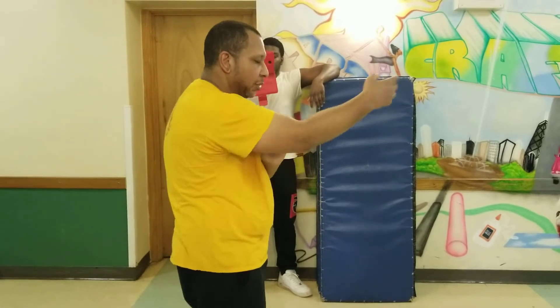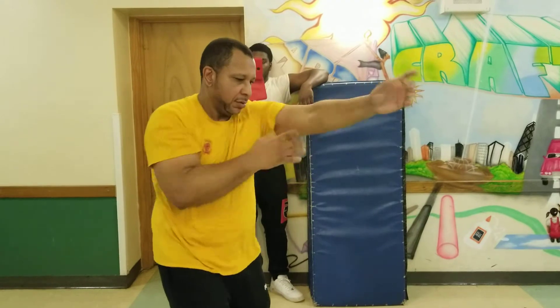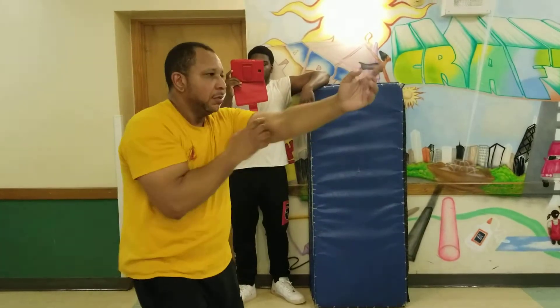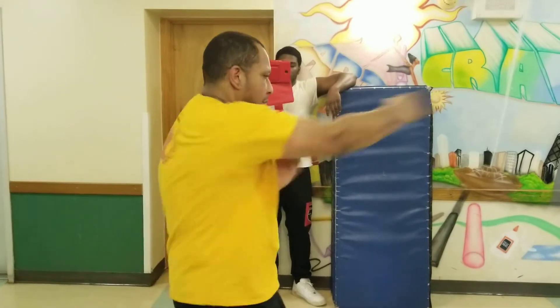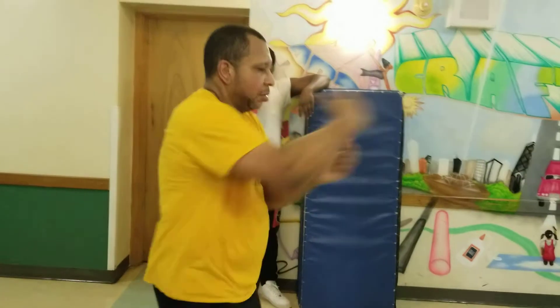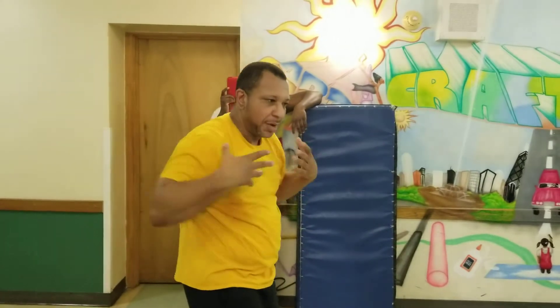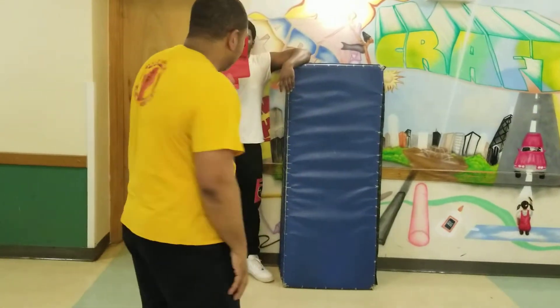My arms have to stay down and relaxed, so if I shift off, I'm still punching from my body. They don't lift up, they don't turn — they stay down. And I punch directly from my body with both sides. Now comes the other part.